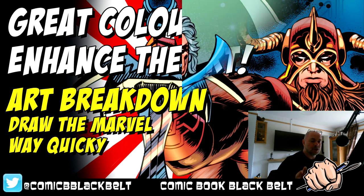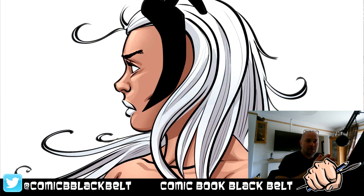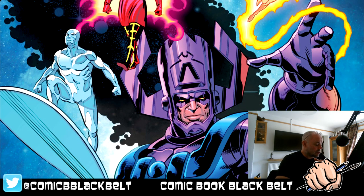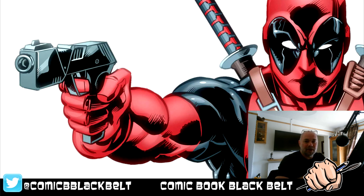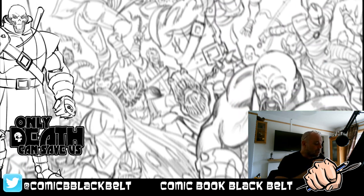Welcome back to the dojo — this is Russ Leach, comic book black belt. Today's video looks at five pieces that I thought worked best out of my run on Draw Them Away. These are probably the pieces most enhanced by color. They had a great colorist on the book called James of Freddy, very experienced and very talented. I picked these images as the ones that hit me most — the biggest difference between the inks and the colors.